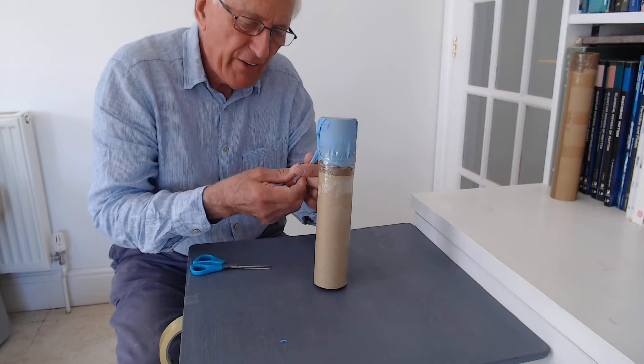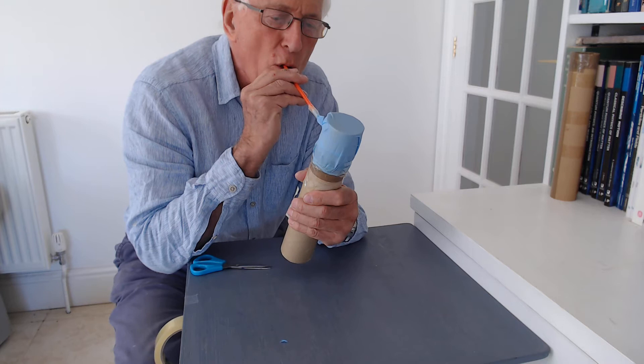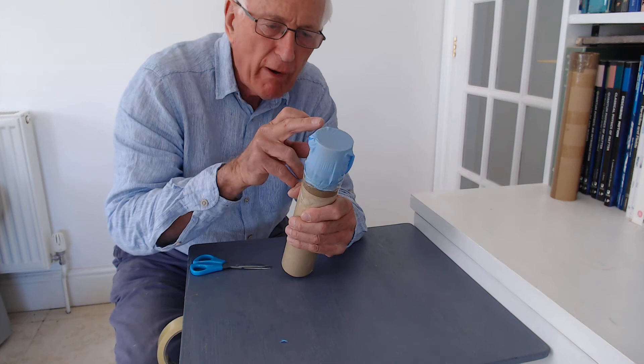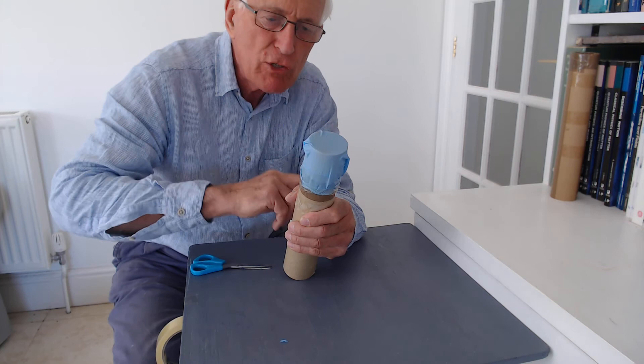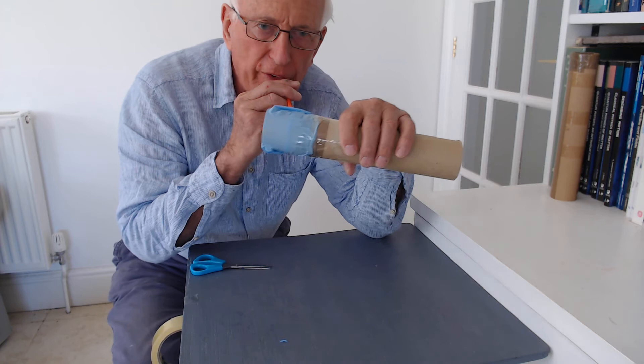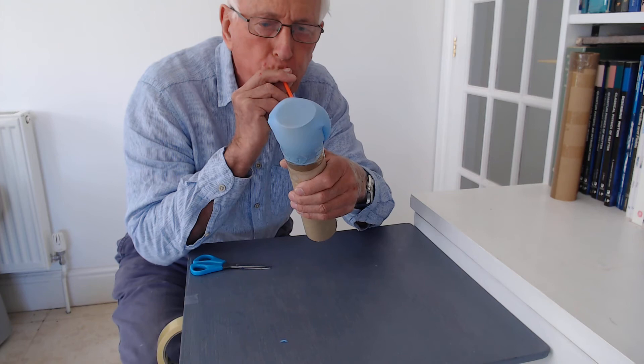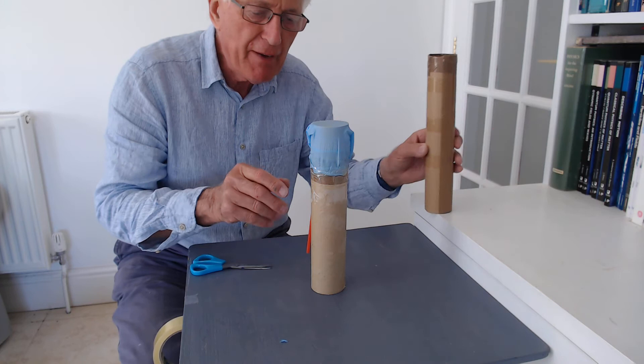All you do now is play it. You hold it with one hand and blow into the tube like this. An amazing noise! The air is going up through the straw, going between the latex glove and the cardboard tube, and making the top of the glove vibrate. If I hold it sideways on to the camera — it's a little difficult to know where to put this — you might be able to see it vibrating.